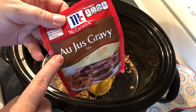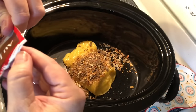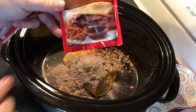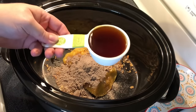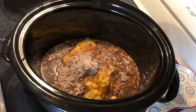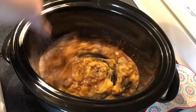Then a packet of gravy mix — not real sure how that's pronounced, but you can use a regular gravy mix packet if you want. I think this just has a little different flavor. Then a half cup of water, or I have beef broth left from a recipe I made the other day, so I'm going to use a half cup of beef broth. Either one is fine — I love a recipe where you have options.